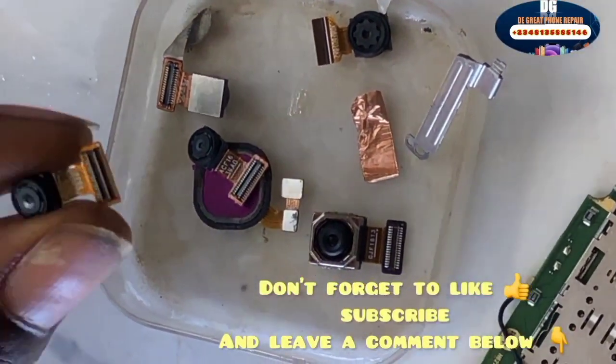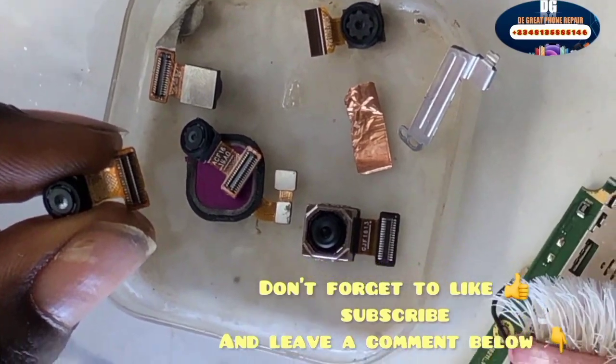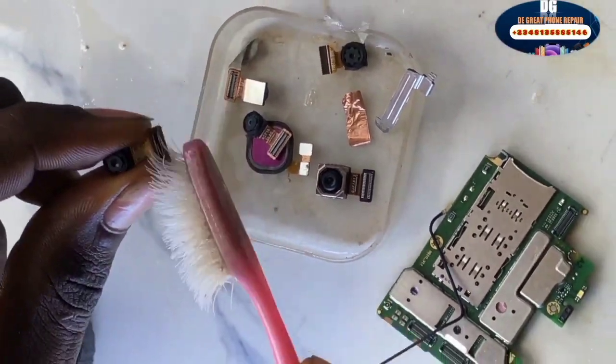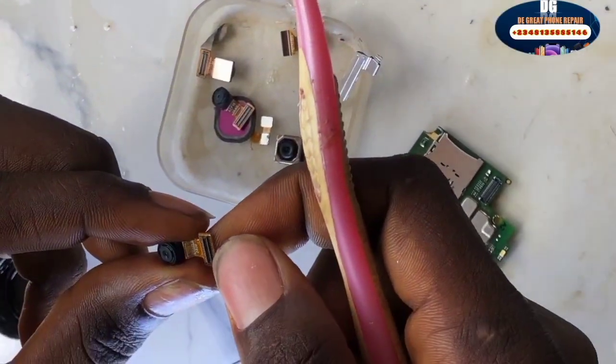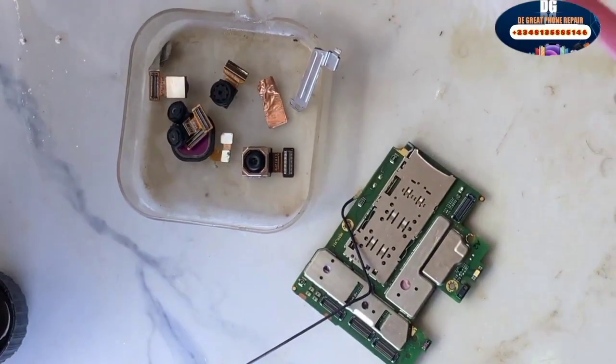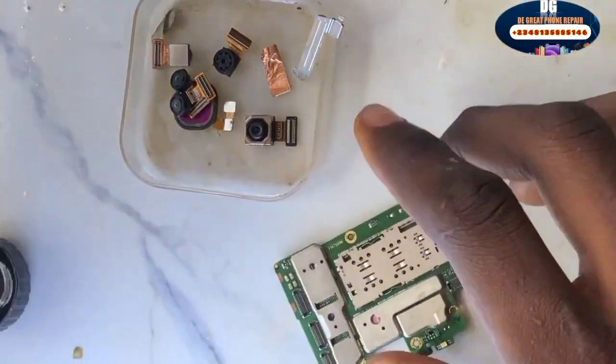Don't forget to like this video, subscribe, and leave a comment below if you are confused — I will reply immediately. Brush those clips. Once that is done, this is the rear camera and the front camera. Once you have successfully brushed everything, move to the next step.